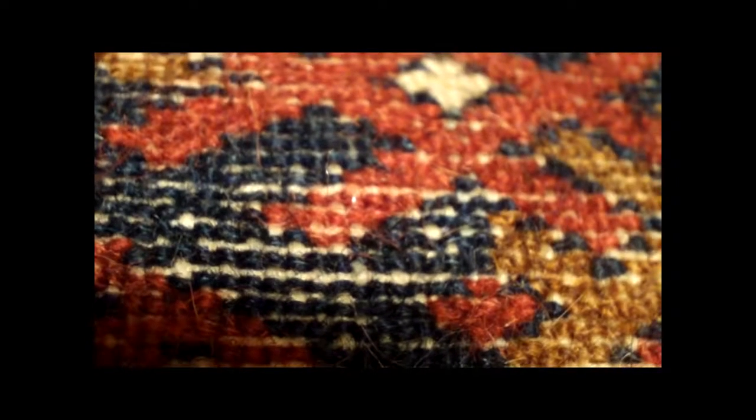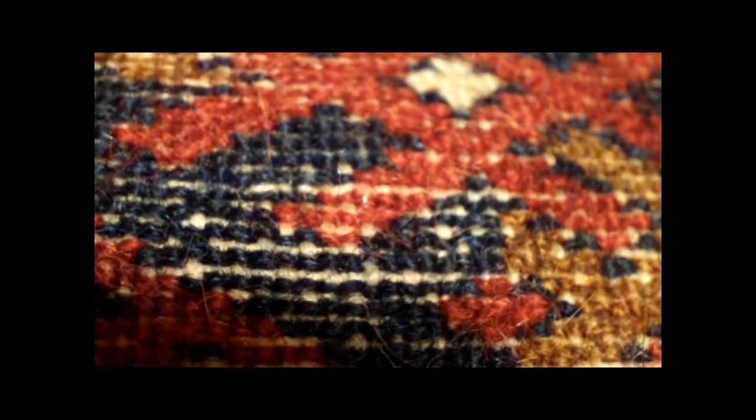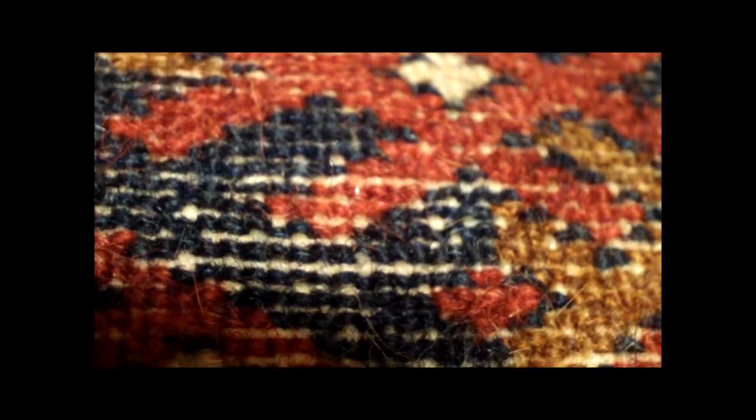This is a single weft piece. In other words, there's one weft in between each row of knots. This is not at all typical. In Turkmen rugs, we expect there to be two rows — not more than two, not less than two. I have observed this in a so-called purple group techie. Very rare.